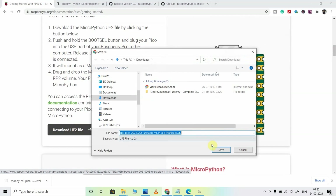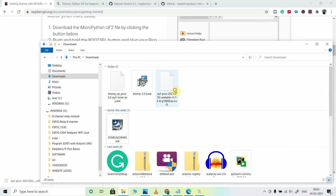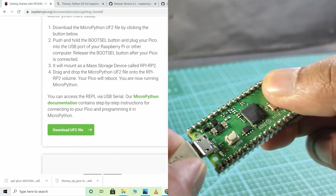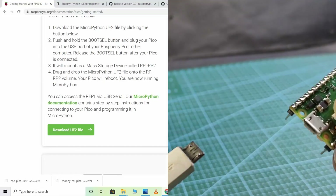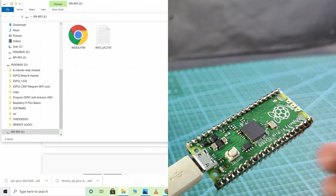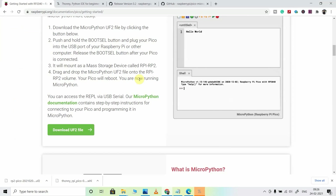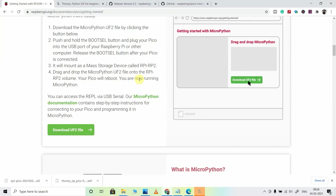First, you have to download this file. Then go to your downloads folder and copy this file. Then disconnect the Raspberry Pi Pico board, press the BOOTSEL button, and connect it with your laptop. After that, release it — you can see a window opens. Paste the file there, and the Raspberry Pi Pico will reboot, thus easily installing MicroPython. Here you can see they have shown all the steps with animation.